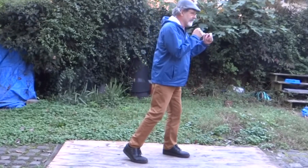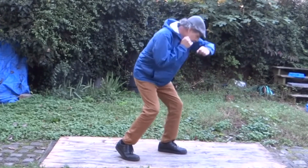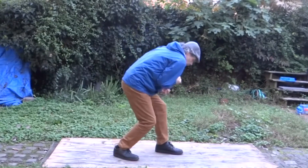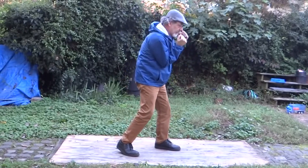No matter what's happening, you don't do that. You gotta go down under here. You gotta put your chin into your shoulder whether you're leaning back or going forward. Your chin's down, your hands are up, your elbows are in.